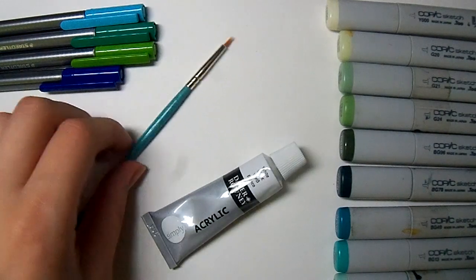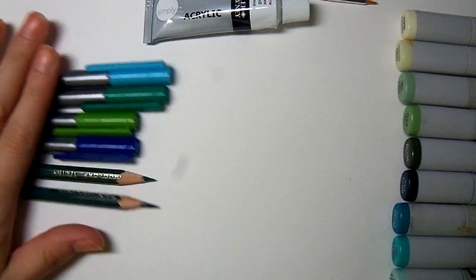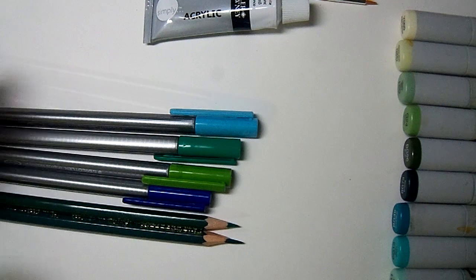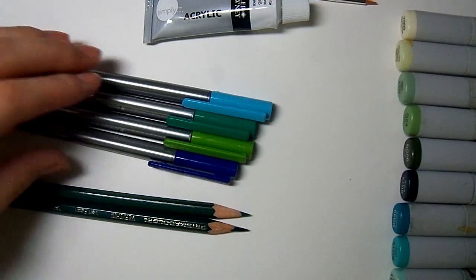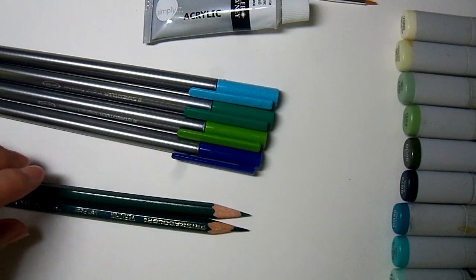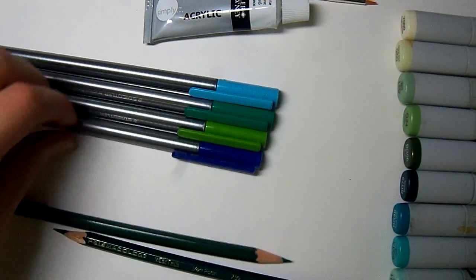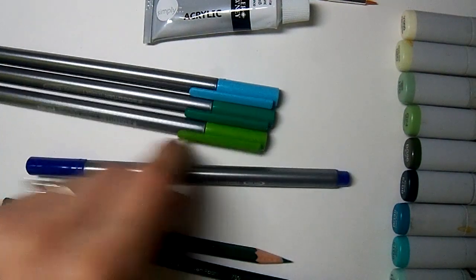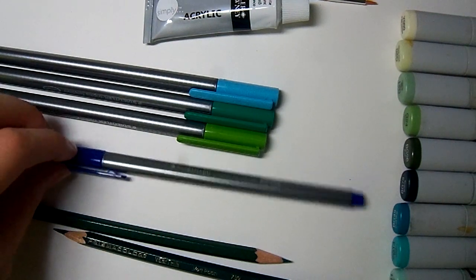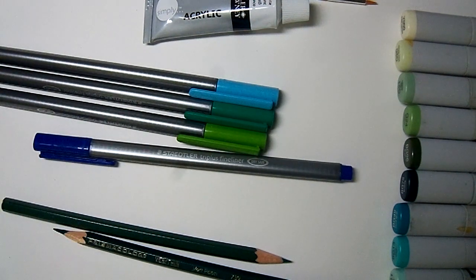White acrylic paint is what I use for the highlights. For my outlines, these are the things I'm going to personally use — you can use black ink, regular pencil, or whatever. I used to use black ink, but I've moved to colored lines lately because I like the look of it more. I like to use Prismacolor Verifins or Staedtler Triplus Fine Liners. These are colored ink pens that are Copic Proof, so if you're going to try this with colored ink pens, I do recommend finding one that is Copic Proof.